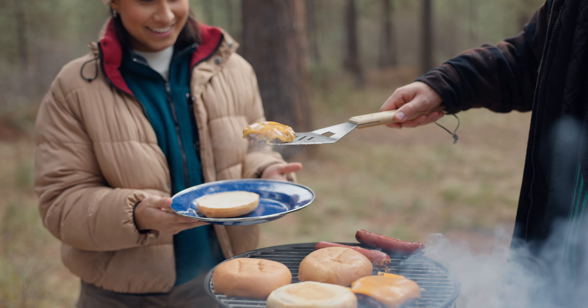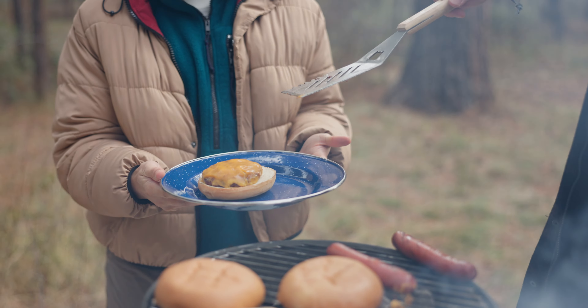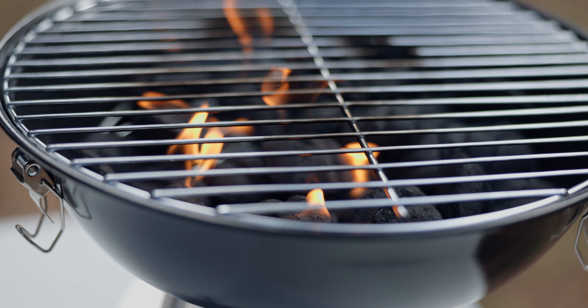When the party's over, say goodbye to the messy cleanup. The built-in ash plate catches ash and charcoal remnants, protecting the surface below and making post-grilling cleanup a breeze.